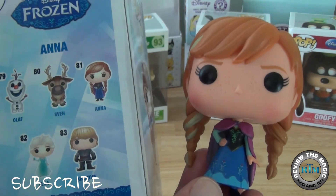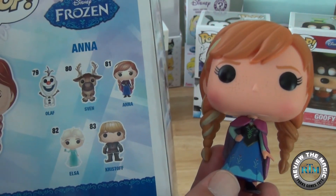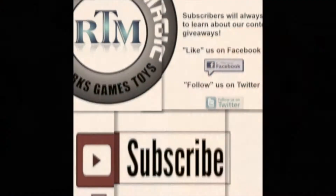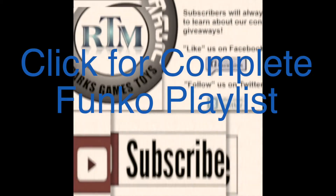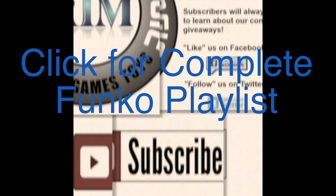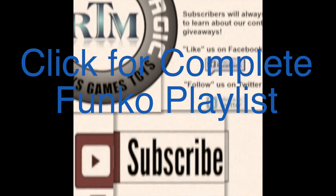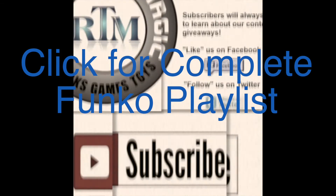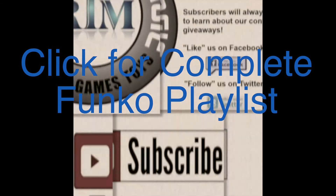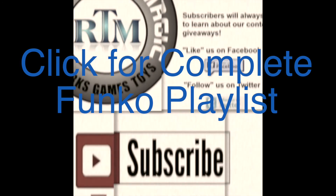So there you go guys — that's Princess Anna. We're going to do the complete set for you guys coming up soon. If you're not a subscriber, hit that subscribe button. If you want to look at our complete Funko list, we've done a ton of these. We have San Diego Comic Con coming up as well, so hit that playlist. Thanks for watching — see you real soon. If this concludes your visit, we hope you've had a wonderful time and will return home safely.